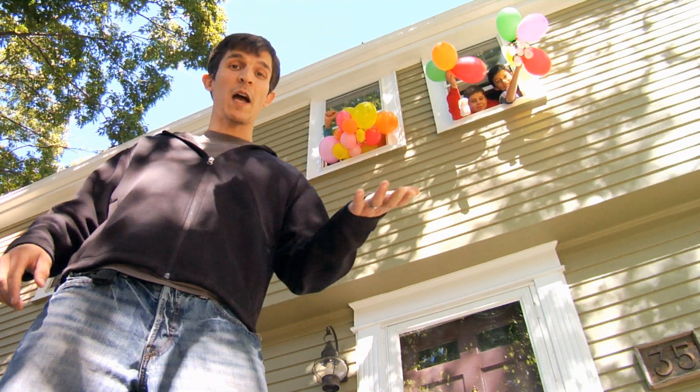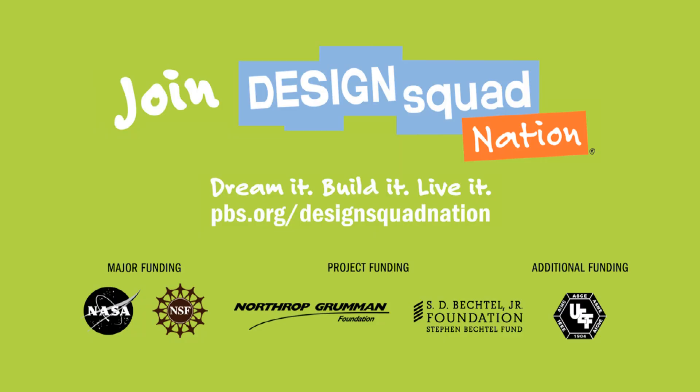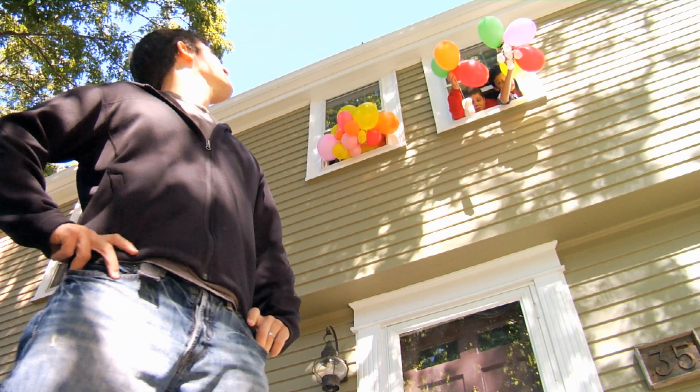What cool ideas do you have to make your own lander? For directions on how to build landers like these, and for lots more activities related to NASA missions, check out the Design Squad website. All right, guys — let her rip!